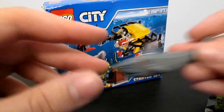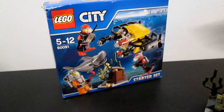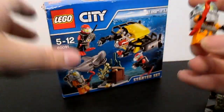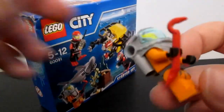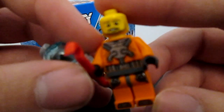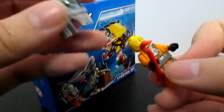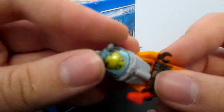I'm counting that as a minifigure — comment down below if you think the shark is a minifigure or not. On with the main diver, who appears to be looking for treasure with his crowbar, which I think is a nice touch. Some nice decals on the torso and legs, and I do like this kind of oxygen tank piece. Very nice.